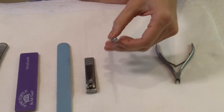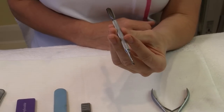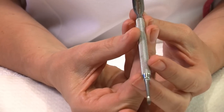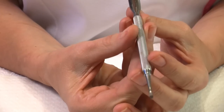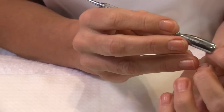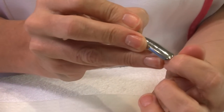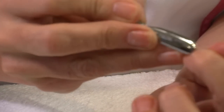We've got the cuticle pusher, which is an essential tool for any manicurist. It's really important that it does the task and the job that you need it to do very efficiently. You need to separate the cuticle from the nail plate, and to do so you need it to work efficiently for you.